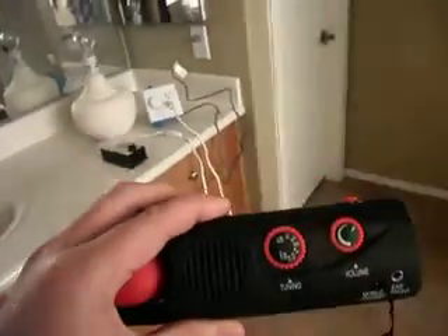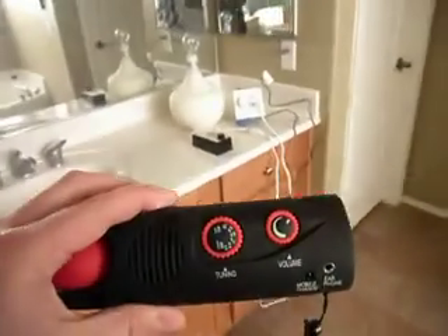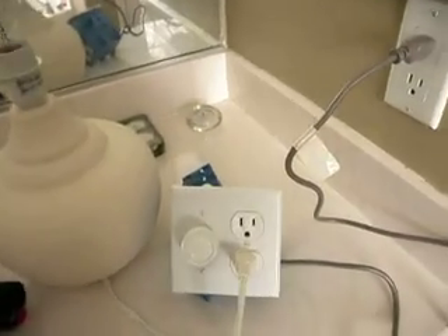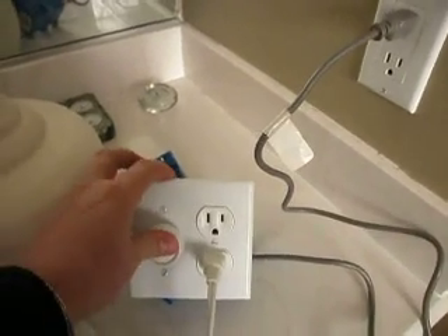It's very, very quiet in the bathroom. This is going to change when you switch on the light.